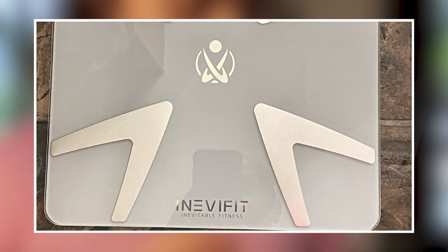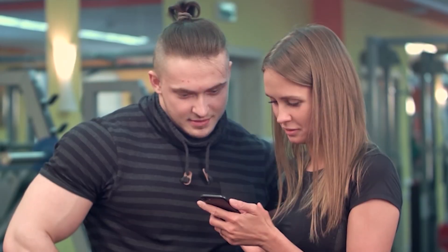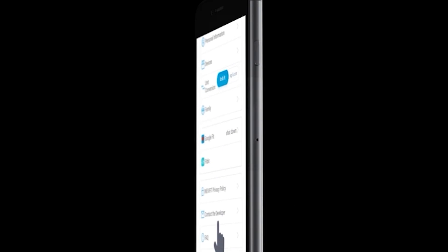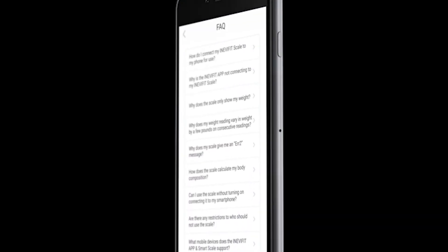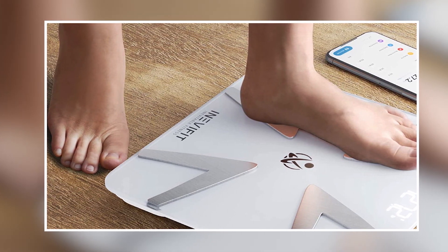Overall, the Inevit Fit Smart Body Fat Scale is a great investment for anyone looking to track their weight, body fat, and other important metrics. That's all for today. Don't forget to subscribe and hit the bell button for upcoming video notifications.